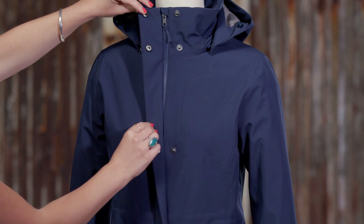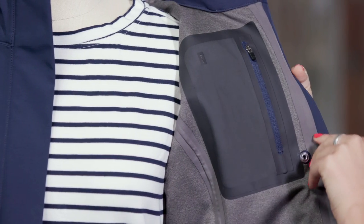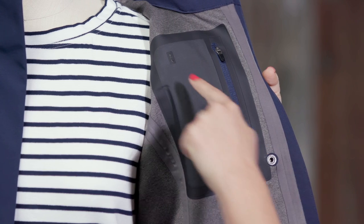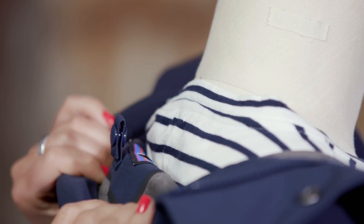A snapped wind flap covers the two-way zipper, and on-seam hand warmer pockets secure with polyurethane coated zippers. Inside the parka, a zippered pocket with an opening for headphones holds valuables. Seams are all taped for waterproofness, and tabs at the back of the neck and inside the cuff snap it to our Fiona Parka.